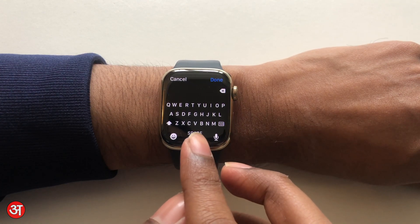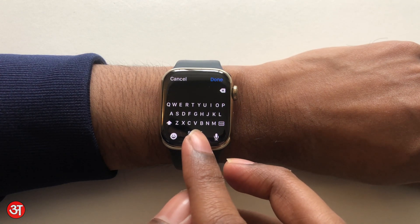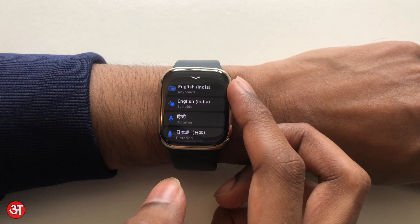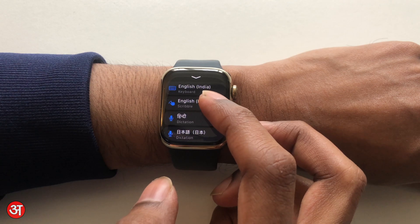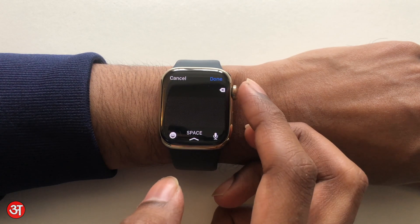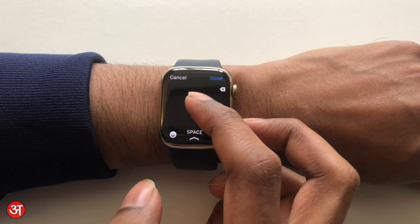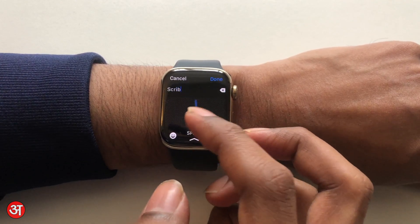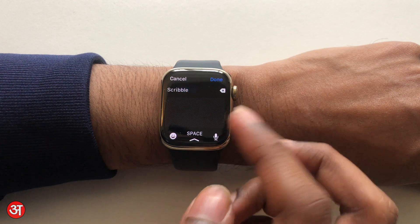You do have your previous options if you'd like to use those by just swiping up. You can see all the keyboards on my watch, and I can tap Scribble which is what we were using before — so you could just type anything. If you do like the Scribble keyboard then that hasn't gone anywhere.